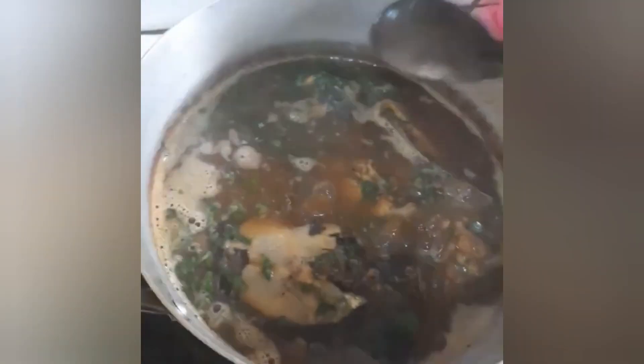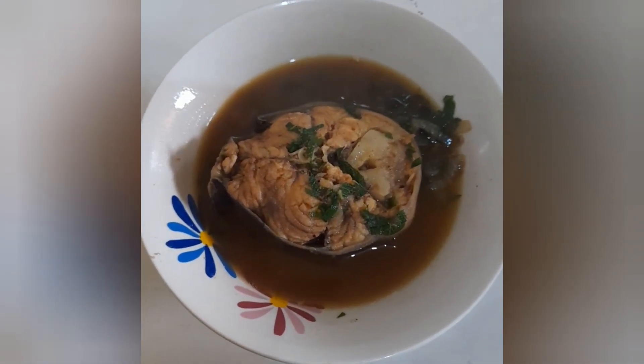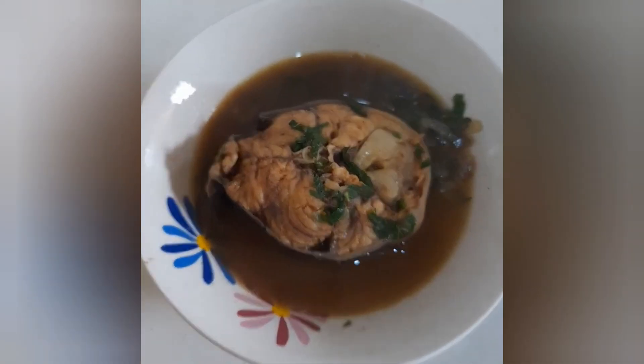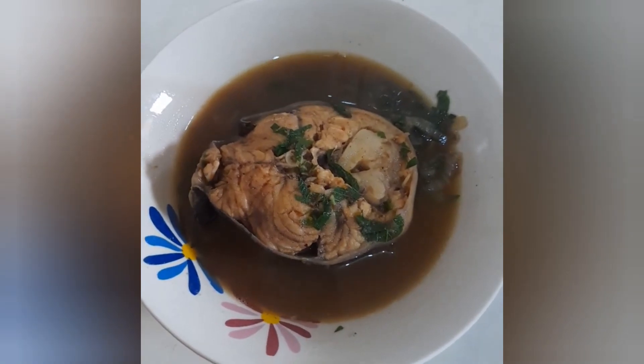Let's stir gently so that our fish will stay intact. I think this is ready. Our catfish pepper soup is ready! Goodbye everyone!